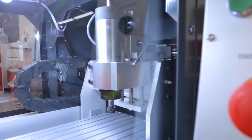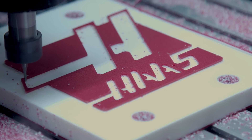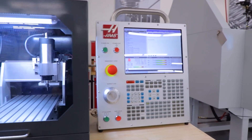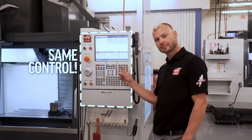It's our most compact and economical way to learn the Haas control and three-axis CNC programming. We designed the desktop mill to be the next step up from the Haas control simulator as a training tool. Although the control looks like a simulator, it's actually the exact same full-featured control you'd find on any of our other machines like the VF2 over here.